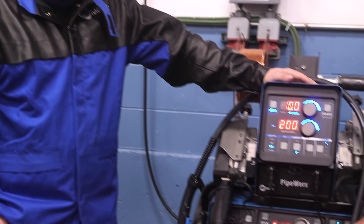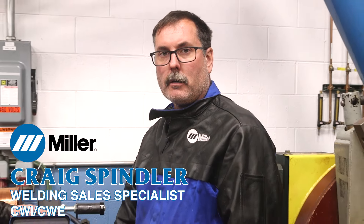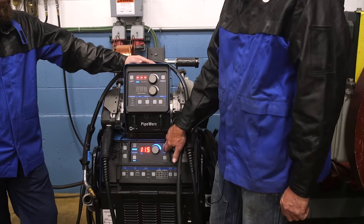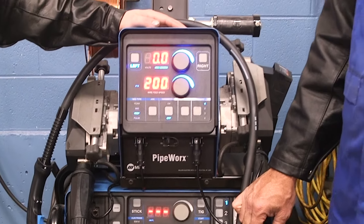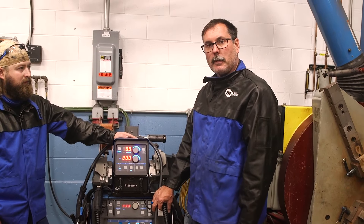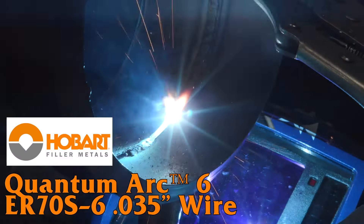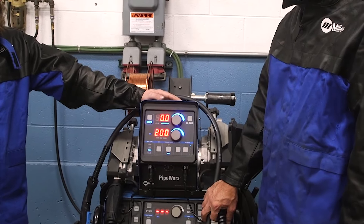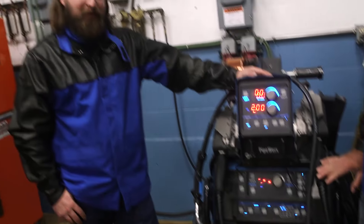Hey guys, we're here in Wisconsin at Miller's pipe welding shop today. We're gonna be doing some wire feed off the Pipeworks 400. We've got the expert Craig Spindler with us today. The Pipeworks 400 is full multi-process — we're able to stick weld, TIG weld, as well as different MIG processes like flux core, RMD, and pulse. Today we're gonna be using RMD for the root pass on an open butt root, using ER70S-6 wire, starting around 200 inches a minute, 0.0 on arc length. Once we're done with that root pass, we'll go into pulse for our fill and cap passes.